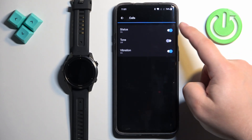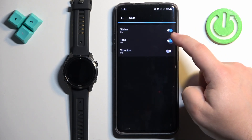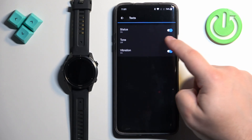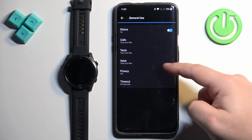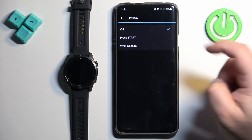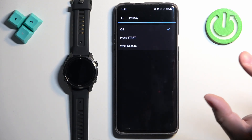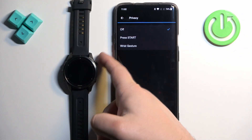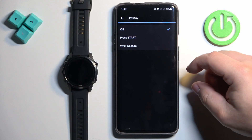We have Calls — here you can disable or enable notifications for calls, enable the sound, the beep, or the vibration, so you can customize it a little. You can do the same for Texts and Apps. Next we have the Privacy option. This allows you to choose Press Start or Wrist Gesture. The content of the notification will be obscured, and if you select Press Start you will need to press the start button to display it, or with Wrist Gesture you will need to flick your wrist.